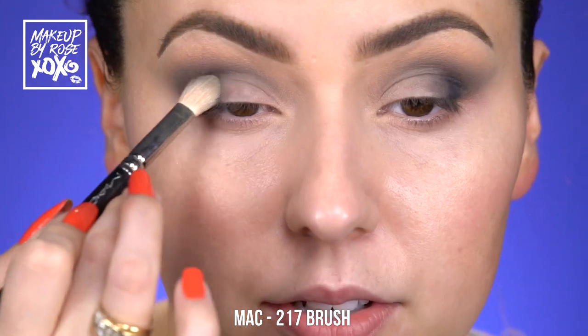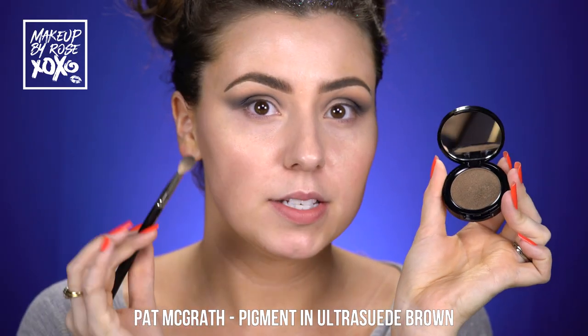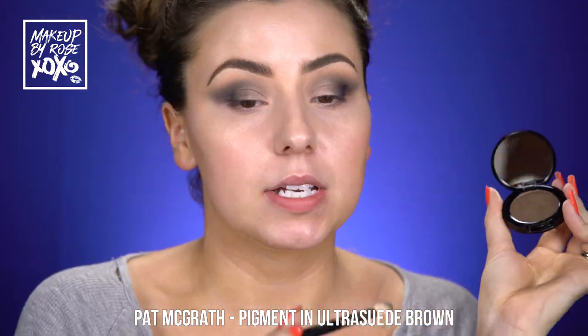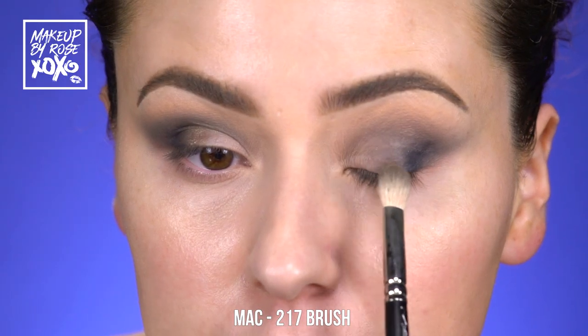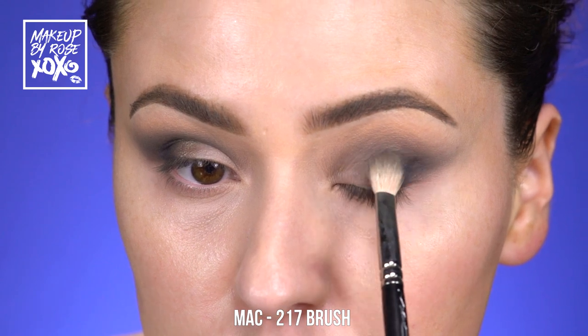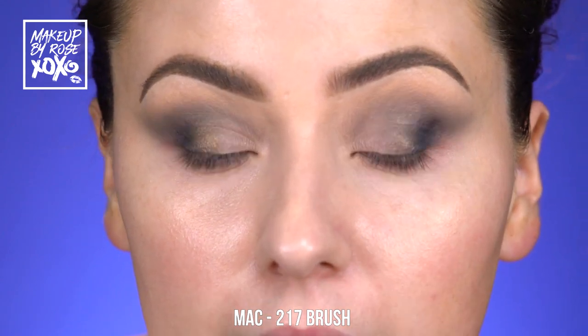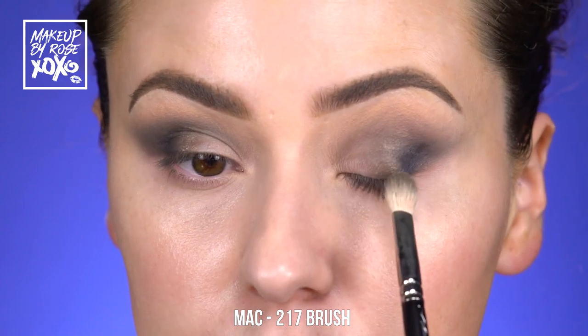I'm going to take the Pat McGrath ultra suede brown pigment on the Mac 217 and focus it in the center of the lid, melting it into the black to create an ombré effect. I'm using as little product as possible at first, going back and forth.